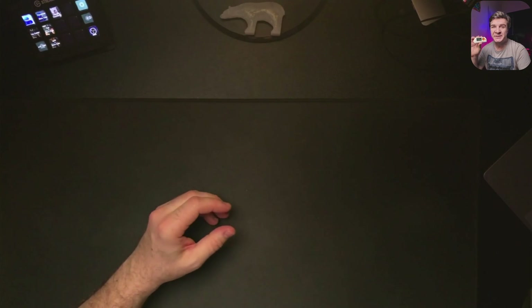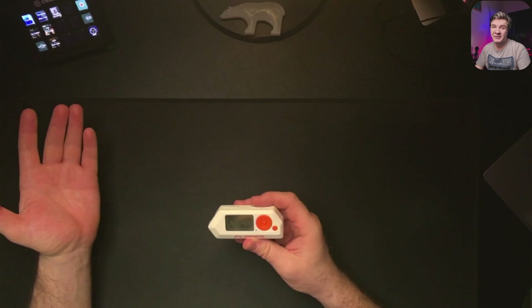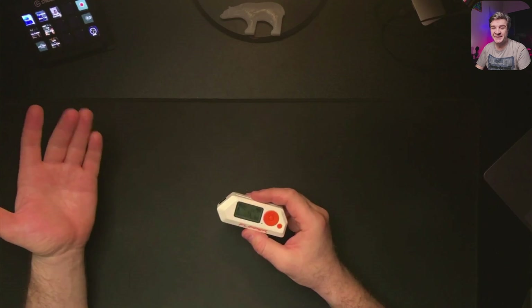Today we are going to talk about the Flipper Zero — what this device can do with RFIDs, NFC, remote controls, and things like that. Let's start.